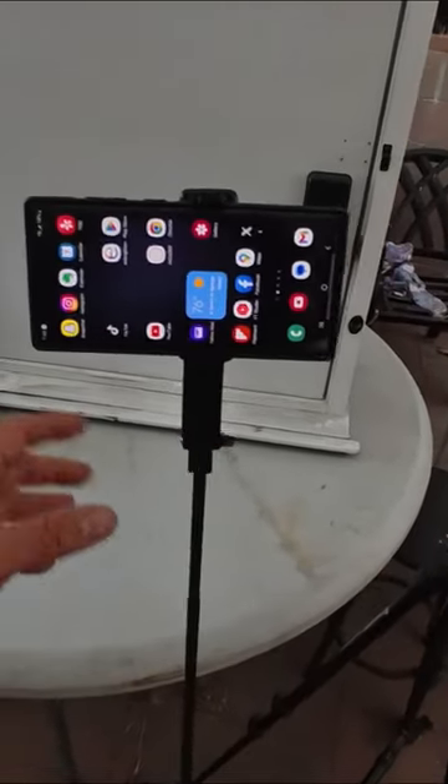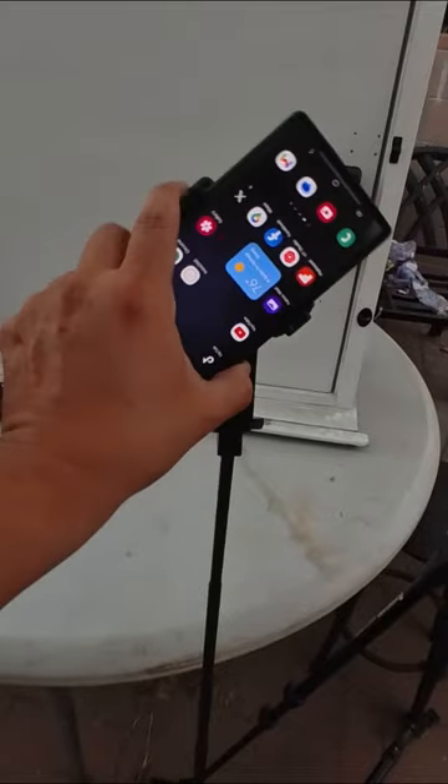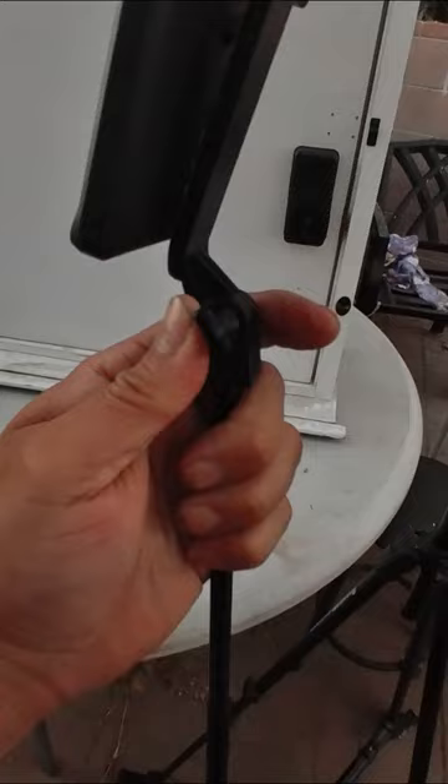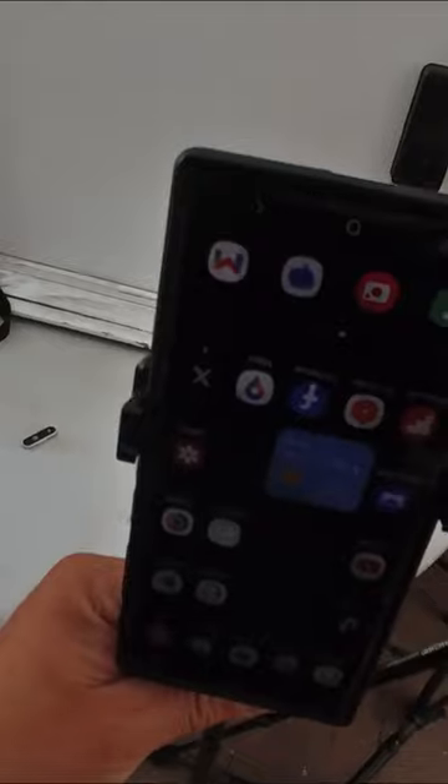It's really tall — you could go vertical, horizontal, however you want. You could tidy it up a little bit more, but look at this: the actual feet open up, so you don't have to worry about dropping your phone. This is a heavy-duty phone — I have a Galaxy S23 Ultra here — and it's pretty durable.